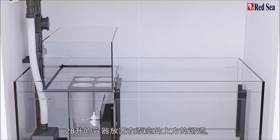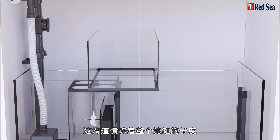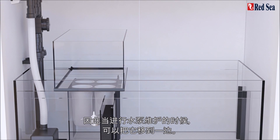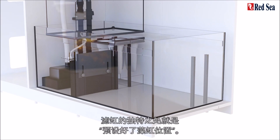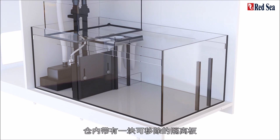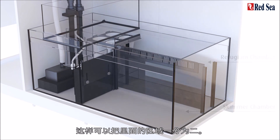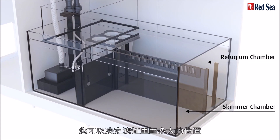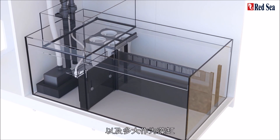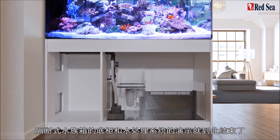The 28-litre reservoir that is normally positioned above the pump chamber sits on rails that run the entire length of the sump so that it can be moved aside when necessary for pump maintenance. A unique feature of this sump is that it is refugium ready. It comes with a removable dividing wall for the main compartment that can be installed in one of two positions, so you can decide how much of the sump you want for your skimmer and other reactors and how much for the refugium. That completes the tour of the Peninsula cabinet and water management system.